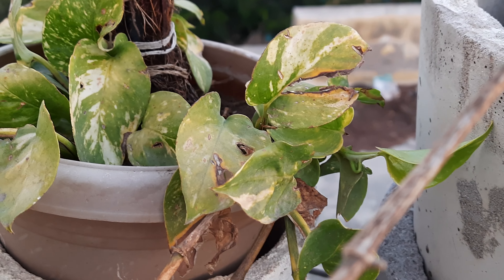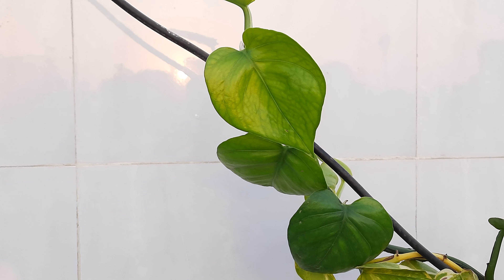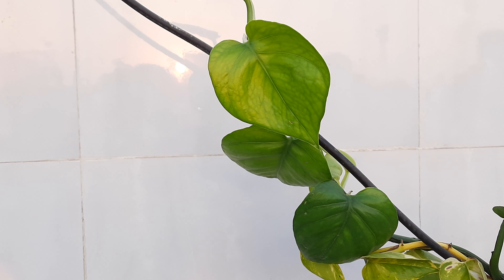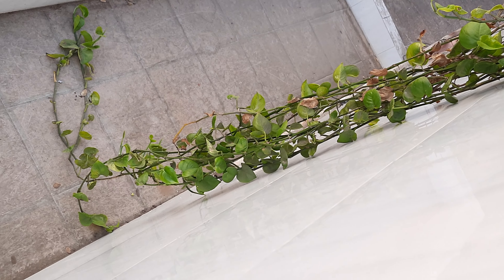This white dot one — I don't know what happened, but somehow it started drying out. The plant is getting dried out and maybe these branches are also getting dried out. However, our green one is growing really very healthy, and as you can see it has a very big branch.